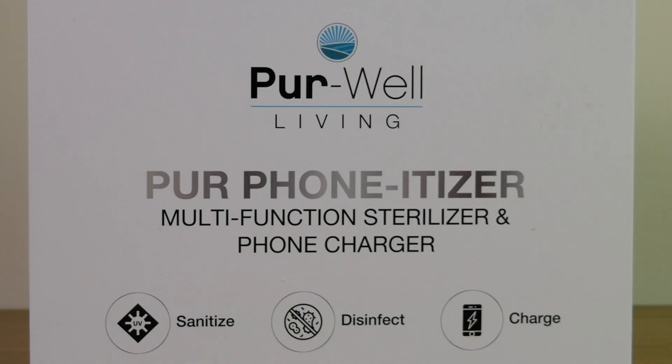Whether it be my Galaxy S10 or my iPhone 11, this is something that I have pretty much all the time — whether I'm at work, exercising, or just around the house. There are studies out there that show that your smartphone can have just as much bacteria as your toilet seat. That's definitely not the picture I want in my head when I'm holding this up to my face.